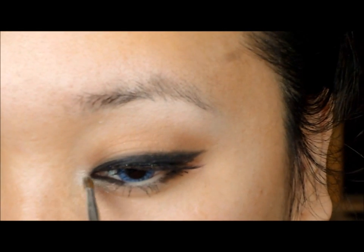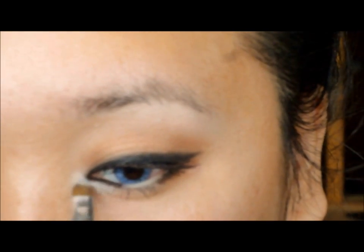Now I'm highlighting my inner corners of my eyes with a shimmery white eyeshadow, and I believe this is from Clinique.